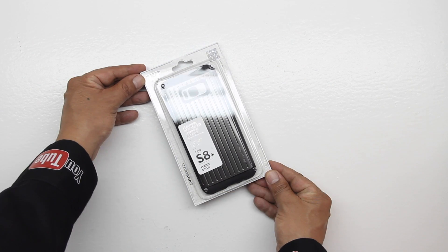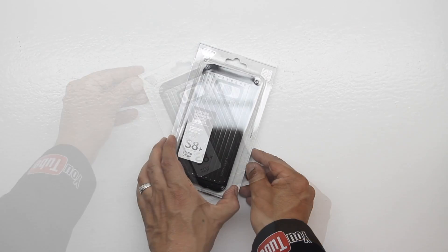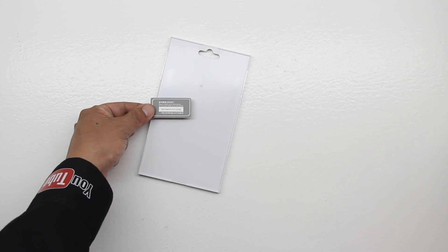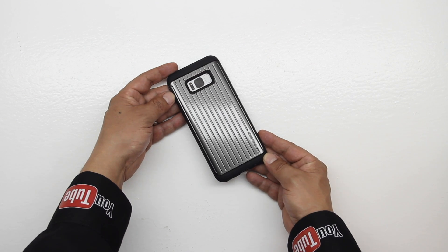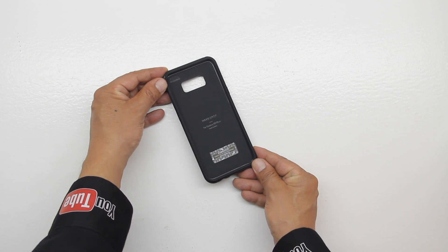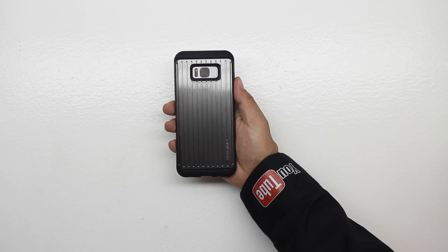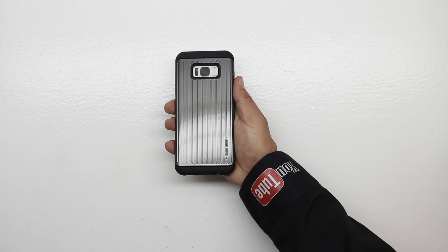First up we have the hard drop series case. This case is military drop test approved and opening up the packaging we're presented with the case itself along with a certificate of authenticity. This case utilizes a simple composition of tough PC and TPU to create a very dependable case. This case definitely adds grip and is available in 10 different colors and also carries a price tag of $27.99.